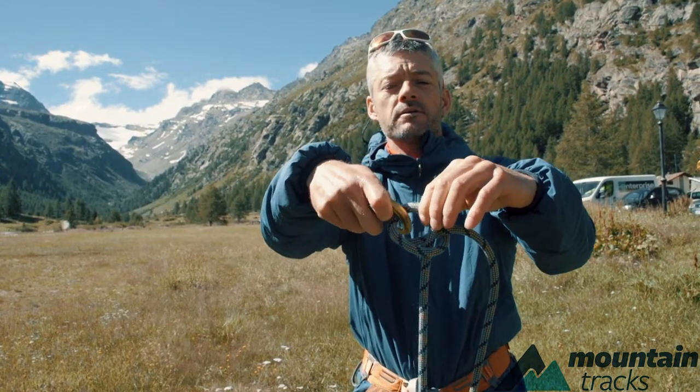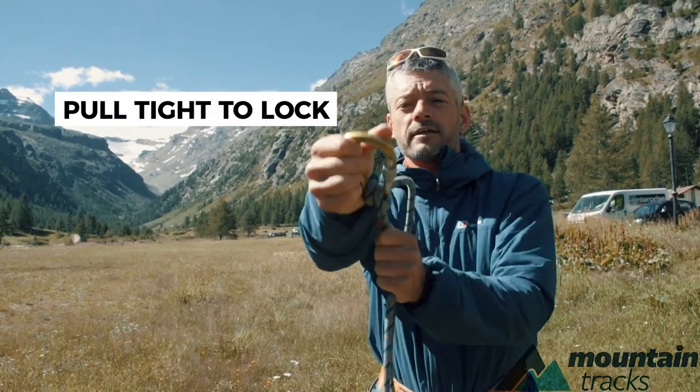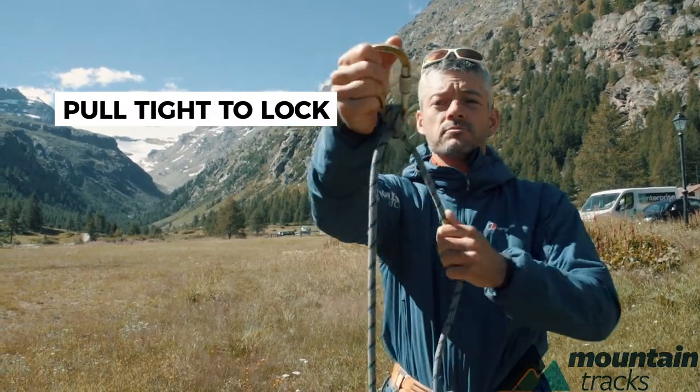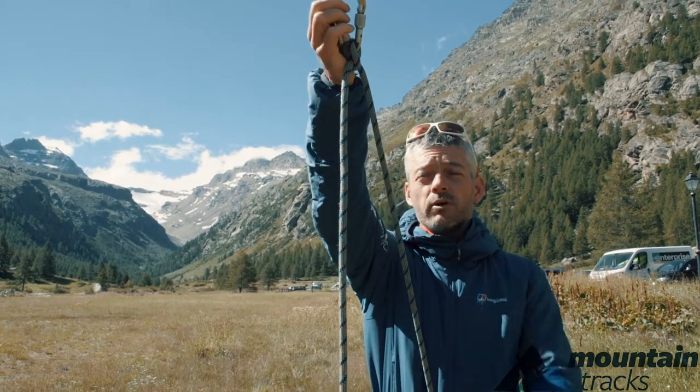Then you click the carabiner through it and you tighten it up so that it locks on the carabiner, so that rope doesn't move anywhere. Then you can clip yourself into the belay nice and tight.